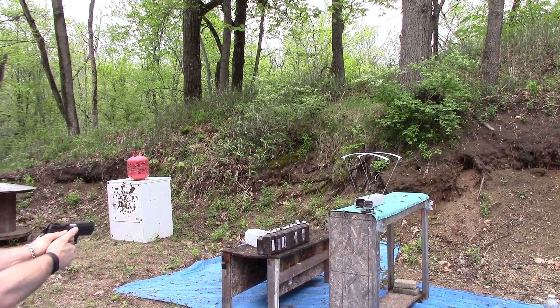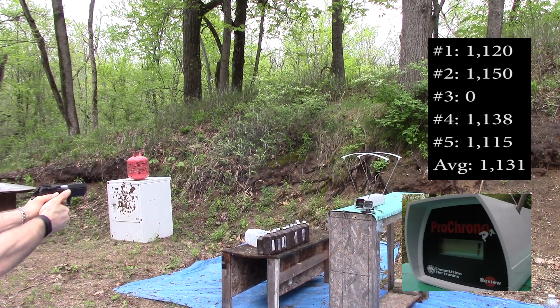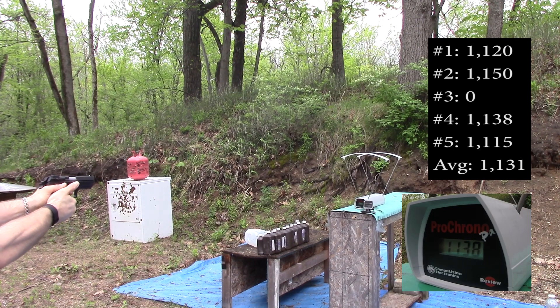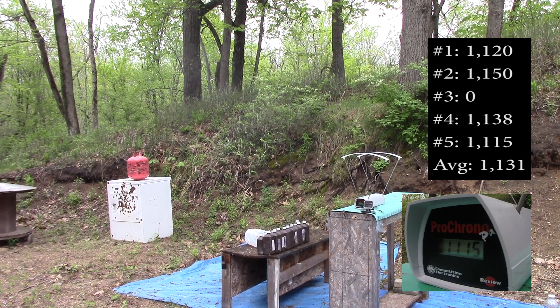Baby Desert Eagle readings: 1120, 1150, 1138, 1115.